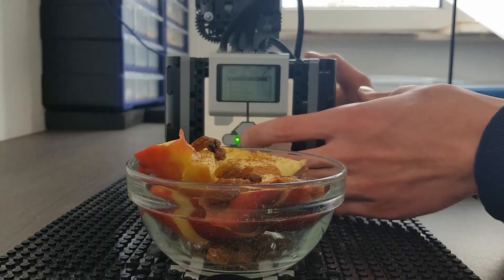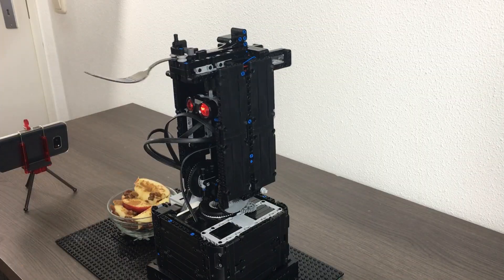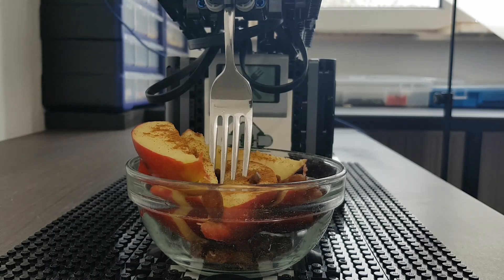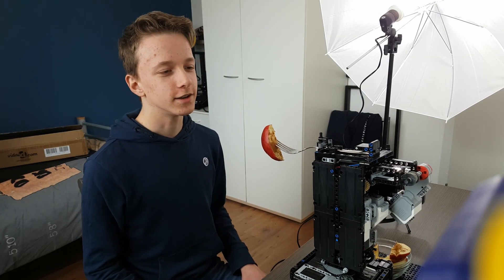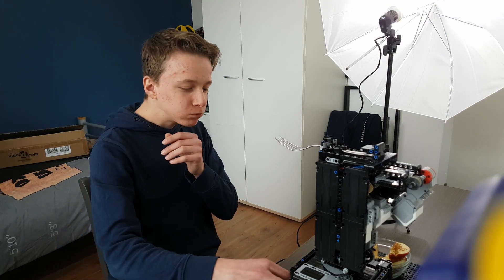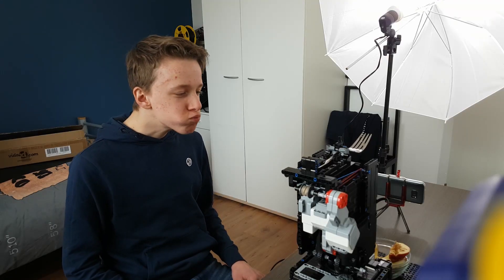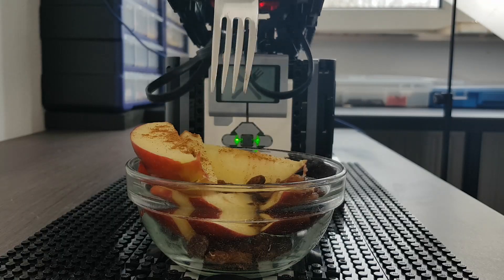So let's turn the robot arm. It's loading. And it picks up a piece of apple. A little bit of trouble there, but...